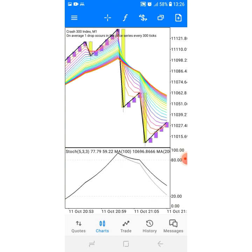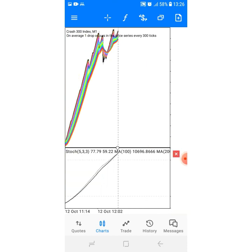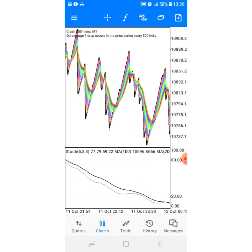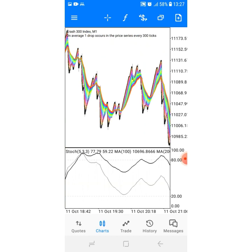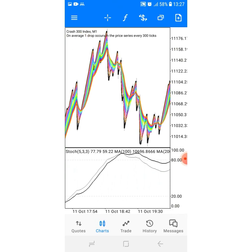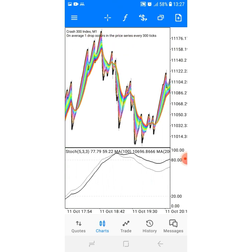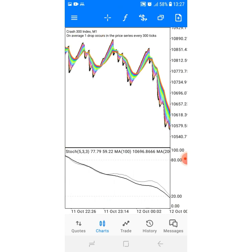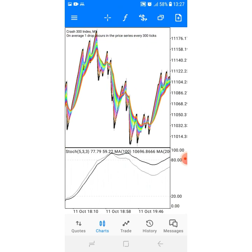So guys, this is one of the easiest strategies. This is my Crush 300. Basically on the strategy you don't really need to zoom, but I've zoomed just so that you can see properly. When I'm doing it like this you're not going to see what I'm talking about, but when you use it you're not obligated to zoom.